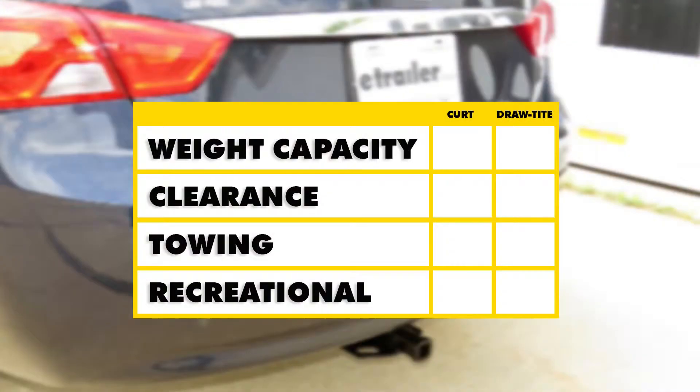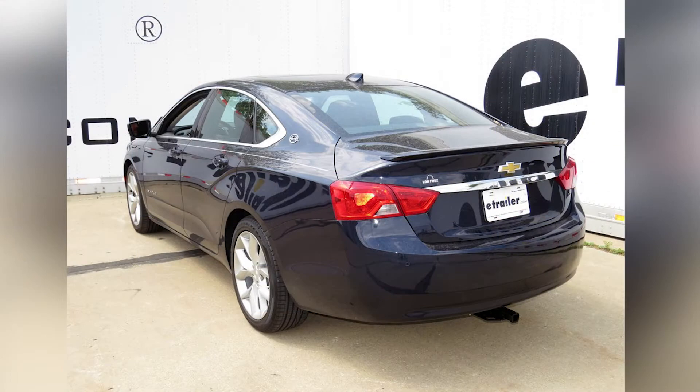In summary, as far as weight capacity goes, the Curt hitch has a slight edge with a 50 pound higher tongue weight rating. Clearance is about the same on both. For towing, I'd give the Draw-Tite a slight advantage due to its bigger safety chain loops. For recreational use, I'd lean toward the Draw-Tite because you don't need a stabilization strap. And that completes our look at the best hitch options for the Chevrolet Impala.